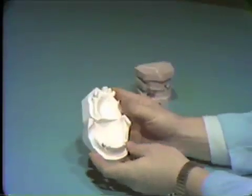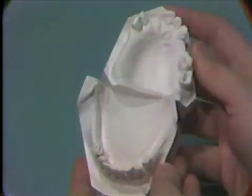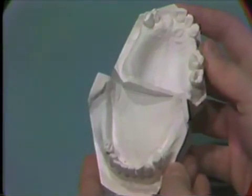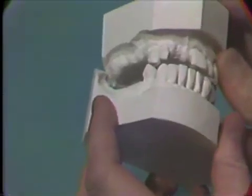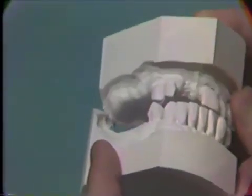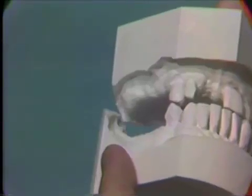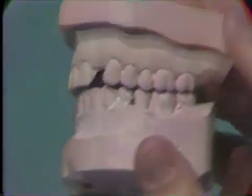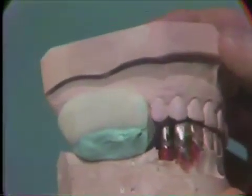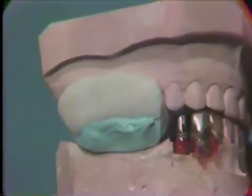In some cases of partial edentulism, where there are no posterior teeth in both arches, it is necessary to construct maxillary and mandibular stabilized base plates, register the vertical dimension and centric occlusion on the patient, and transfer this relation to the articulator. On this technic model, inasmuch as there are teeth opposing each other on one side of the arch and teeth opposing the lower edentulous space on the other side, it is simpler to construct a bite block for the edentulous side and use the occluding teeth on the opposite side.